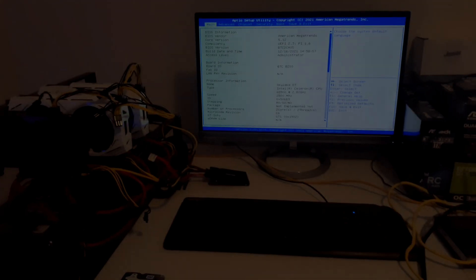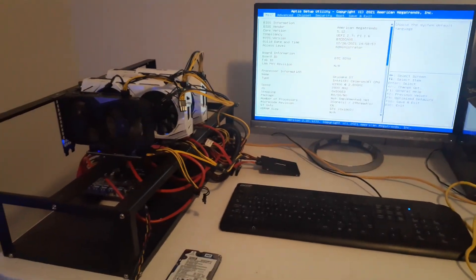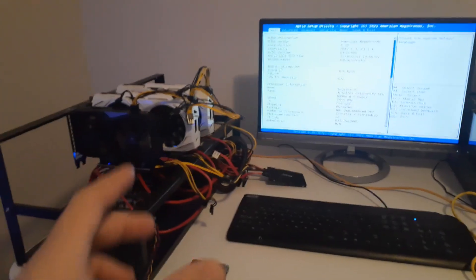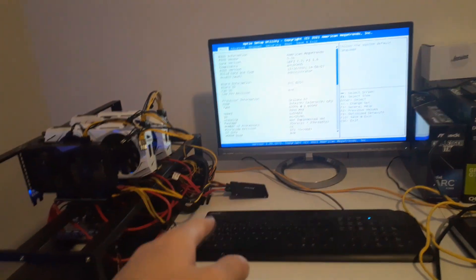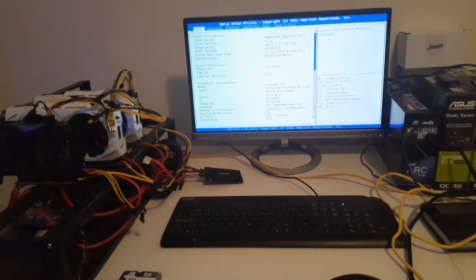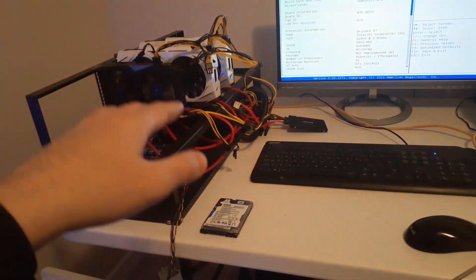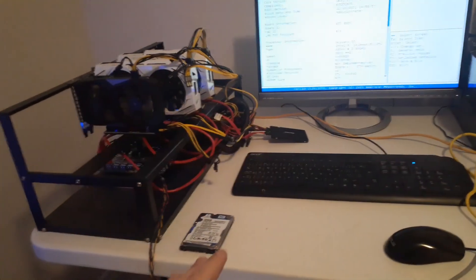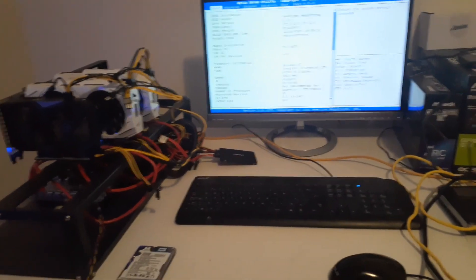Hey everyone, it's Krebsy Crypto. For today's video I'm doing something a little different - just a follow-along as I try to get Windows OS to boot on my mining rig. Right now the BIOS isn't detecting any of my hard drives. I've tried changing some settings but it's still not picking them up, so I'm putting Windows OS onto a USB to do a fresh install and see if it detects the hard drive that way.